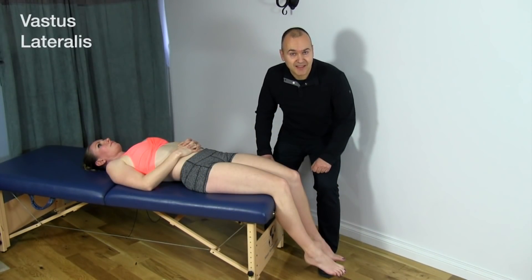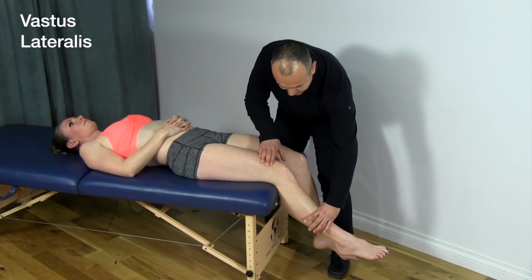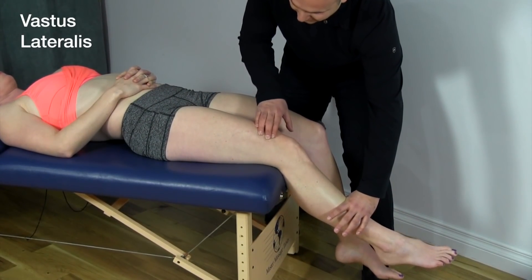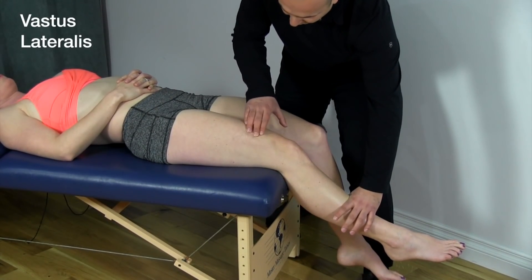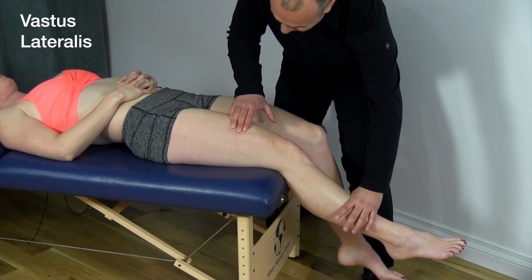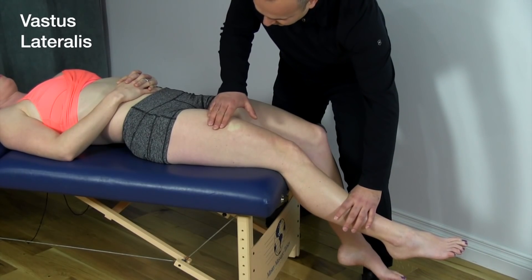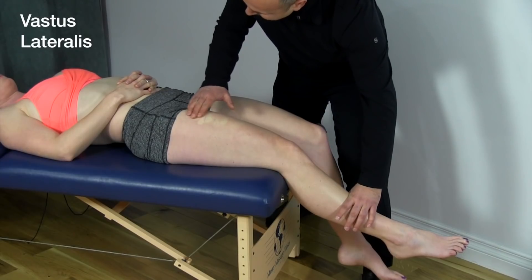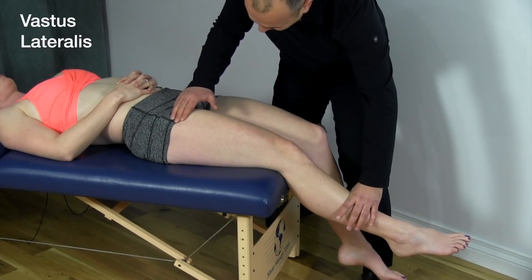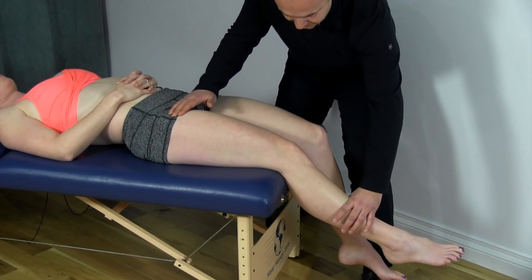Now let's palpate the vastus lateralis. Once again, we're going to have Mickey push into the hand. You can really feel that pop out right away — that's why it's important to muscle test when checking these muscles. Following the muscle laterally, you can really feel it as you strum back and forth. You're going to follow it all the way up, and you can really feel the fibers just pop out right underneath your fingers, right into their insertion.